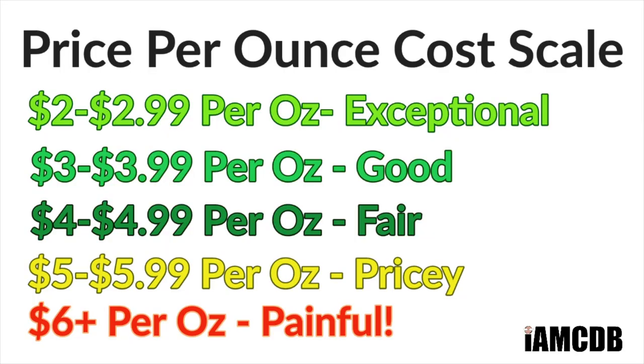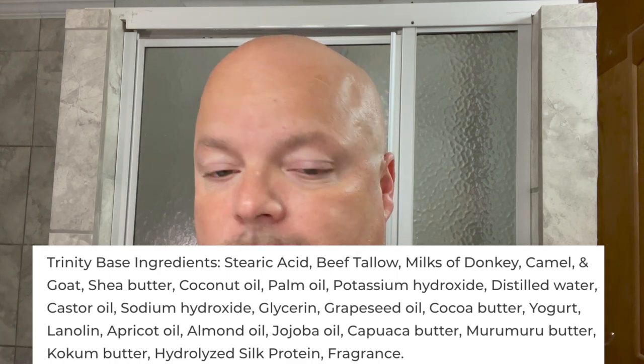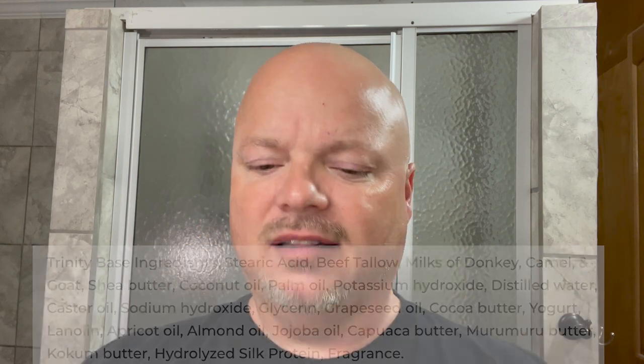I don't know if it's a holiday release, so if you're interested in it, I suggest you pick it up because it might be. Really good price on this — $16.95 for 5.8 ounces, an exceptional $2.92 an ounce. The ingredients are excellent. This Trinity base has everything you want — it's got the unicorn milk, the dragon tallow, the essence of spray, the chupacabra oil. It's got really good stuff.